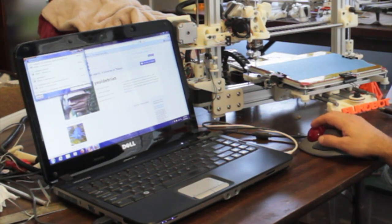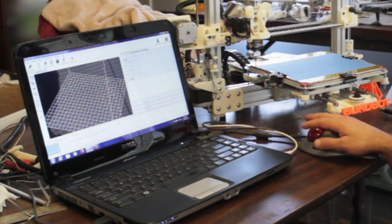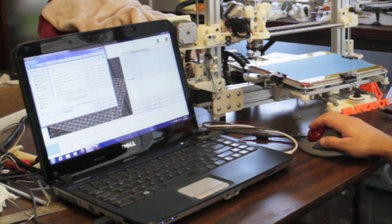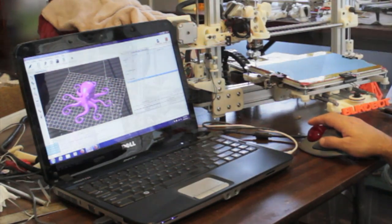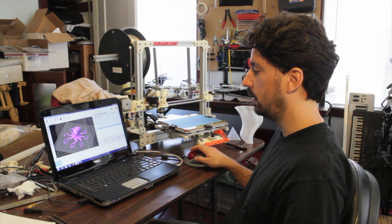It's already downloaded, so now I launch the host program, which is Repetier Host. It's pretty easy — I'll have some tutorials to show the basic setups and how to use it. My settings are already set for slicing. You just add your 3D part, and here's the octopus — it kind of drops onto your platform. You can move the part around however you want on the platform.